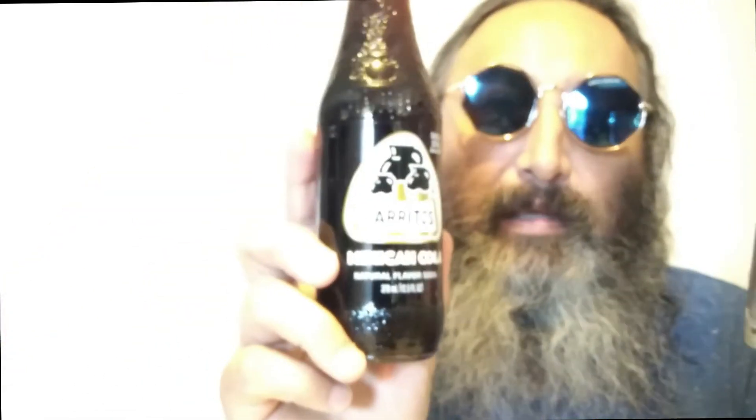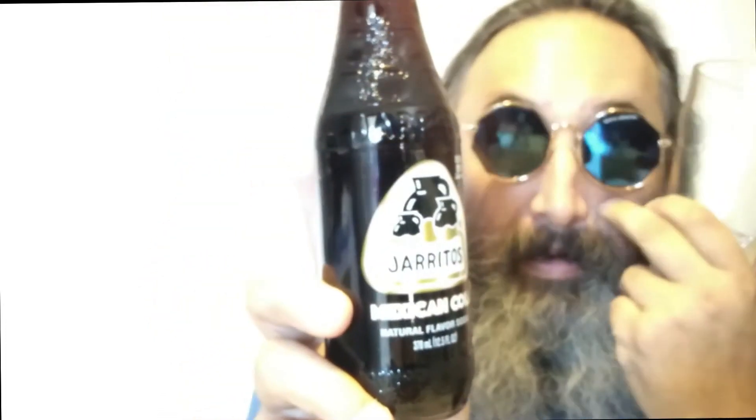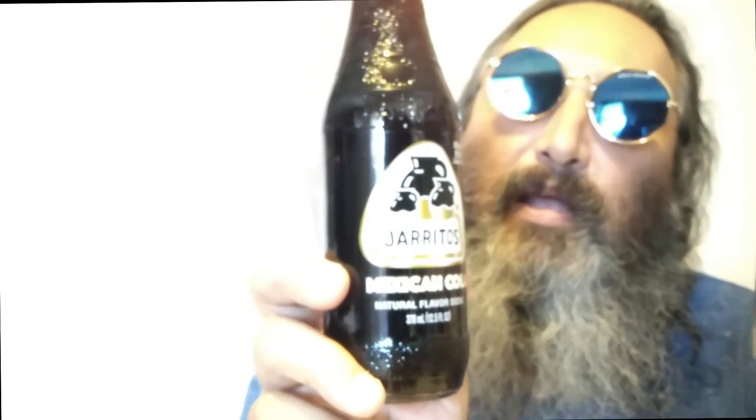Hello viewers, Chief here. Today we're going to be trying this drink. It's not an energy drink but it's a cola and the brand is Doritos. It's a Mexican cola, made in Mexico, and apparently they've been around since 1950.